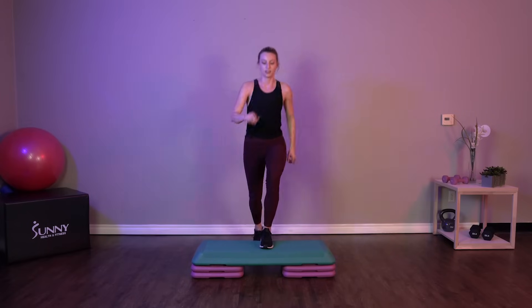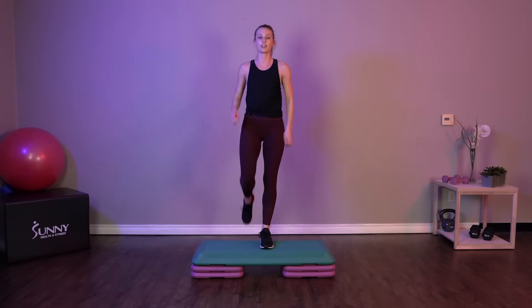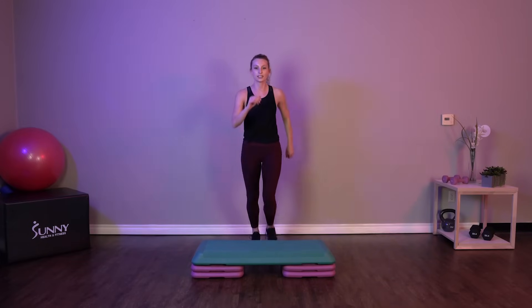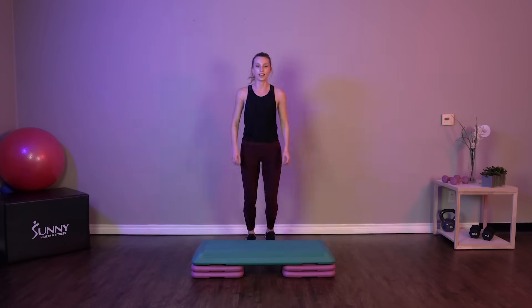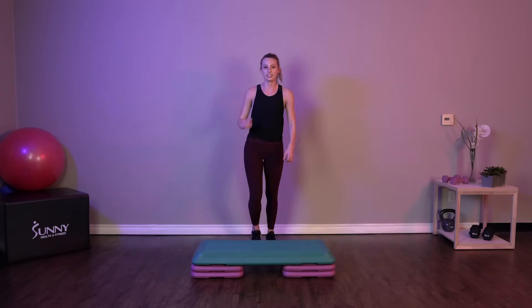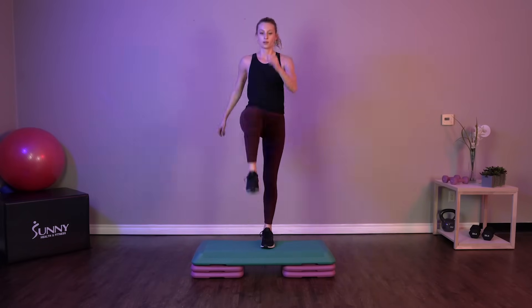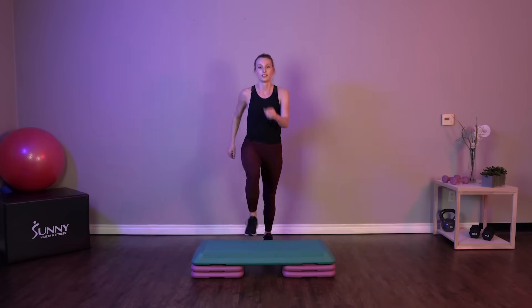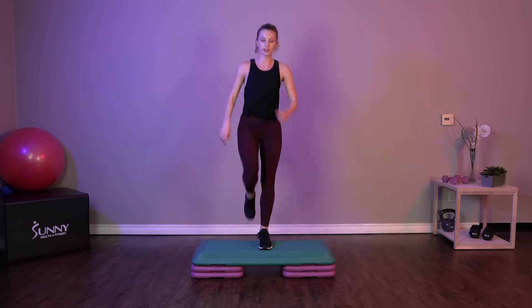Back to that knee drive. Going to knee drive up, come back up and kick. Knee drive and kick. If you're staying with my beginner exercises here, just doing that knee drive nice and easy. Remember to put that power through that knee drive, power into that kick.